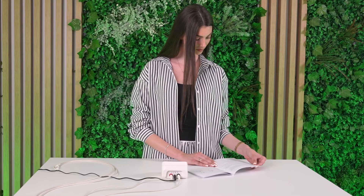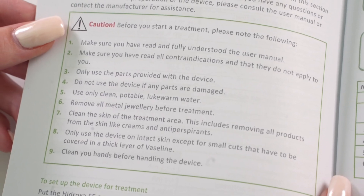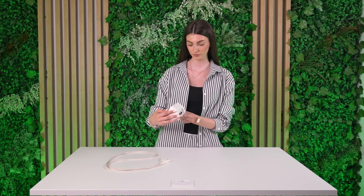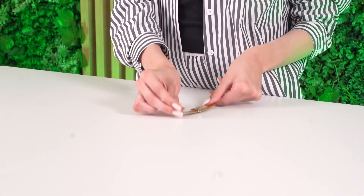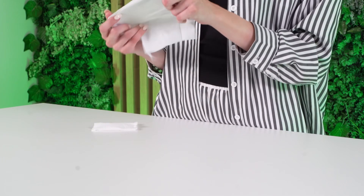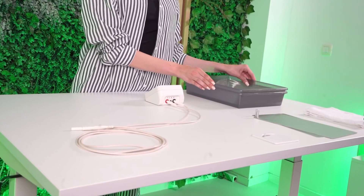Before starting, confirm you've read the instructions for use and don't have any conditions listed in the contraindications, like a pacemaker, pregnancy, or skin damage. The device and cables are clean and undamaged. All jewelry is removed. The treatment area is washed and free from creams or deodorants. If you have small cuts, cover them with Vaseline. Use clean, lukewarm tap water. Place the device on a stable surface. You're ready to begin.